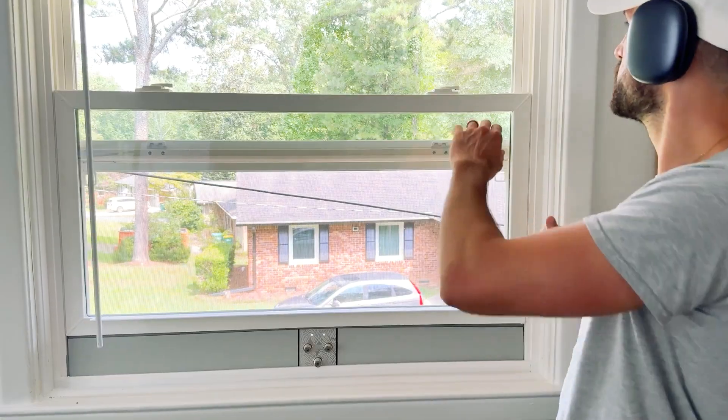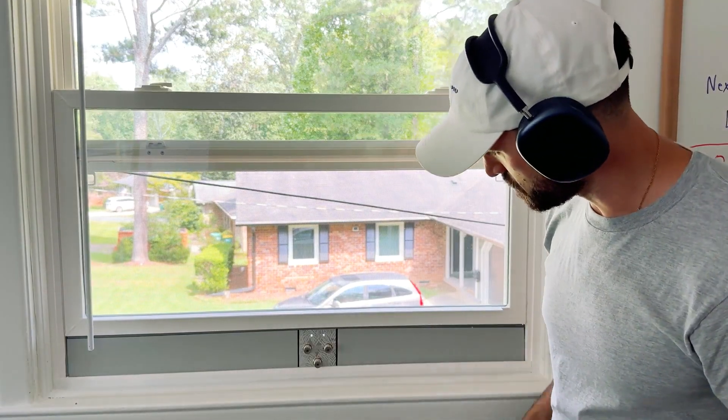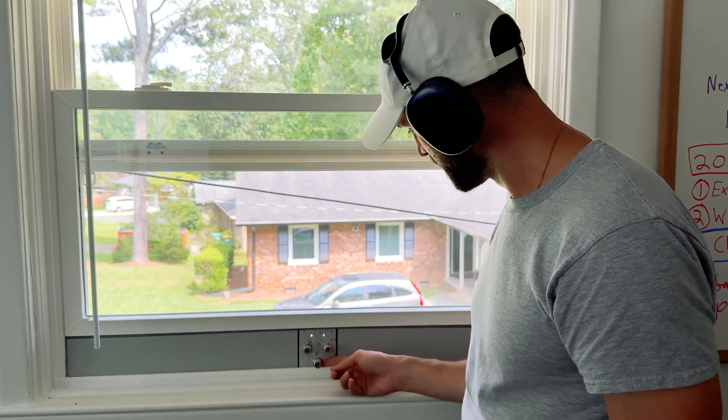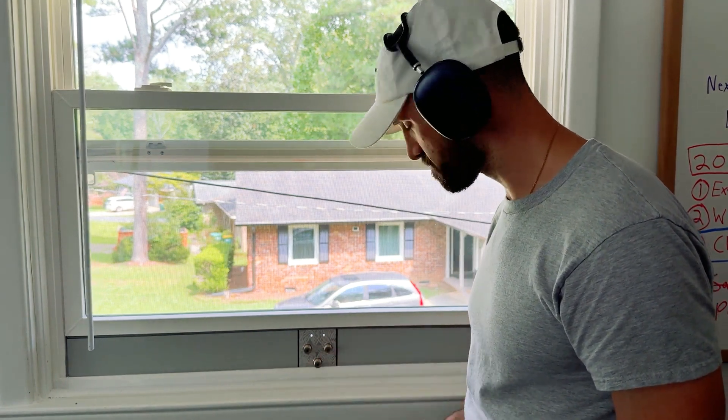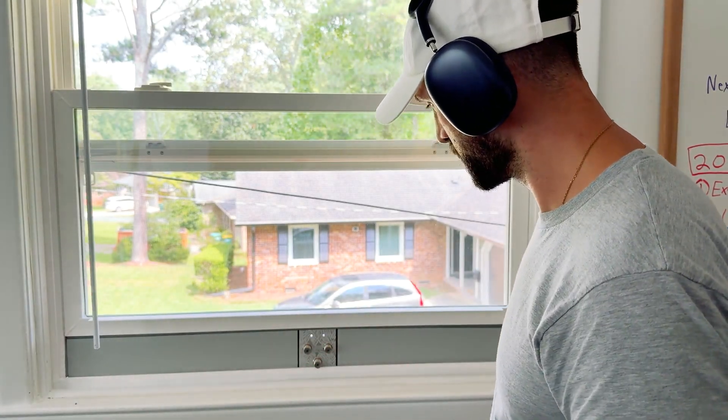I'm going to add something to push down on this, and that'll be it — a successful window pass-through with my three cables. I might have to flip this upside down, actually, because I might be too close to the edge to screw my coax in. But overall looking really good.